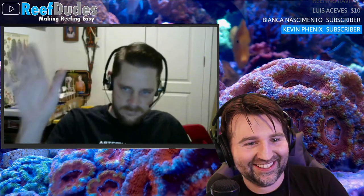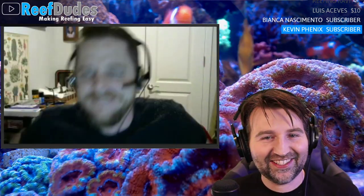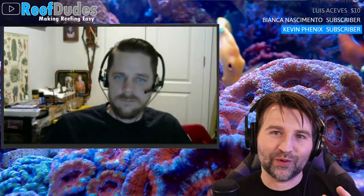Welcome to the Wednesday night livestream with Robert. How are you doing today? I'm good, Devon, thank you. It's good to be back.